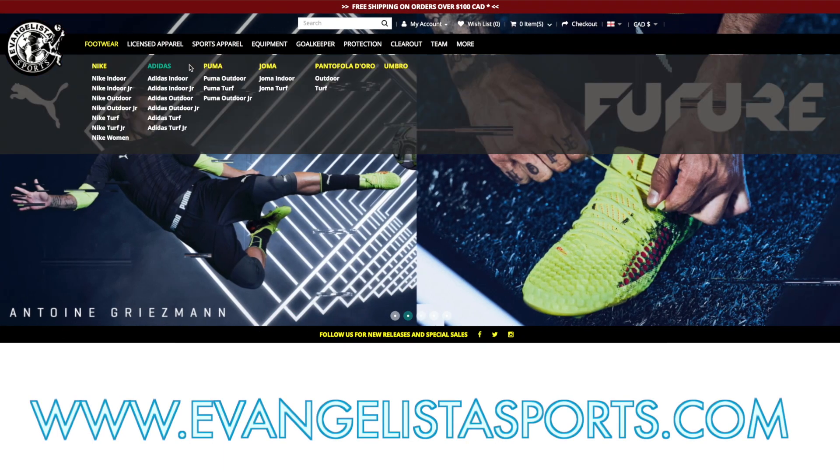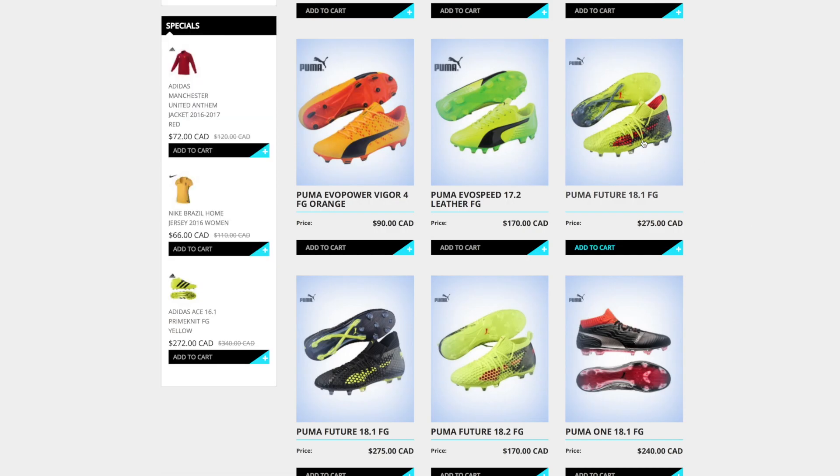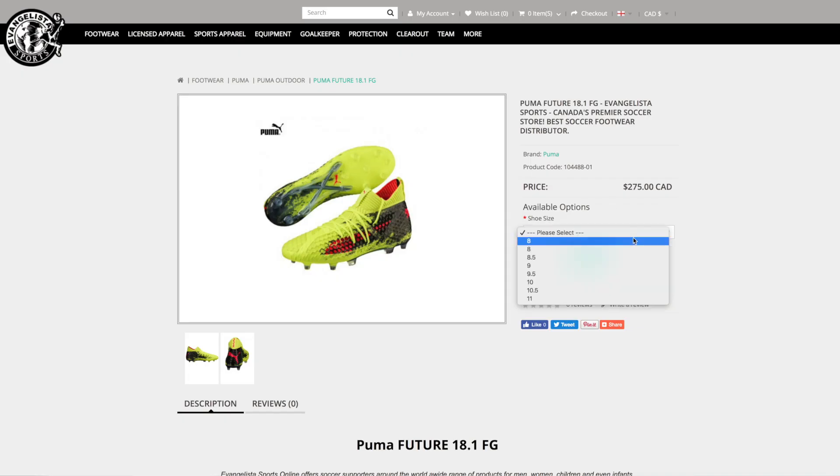First off, I need to give a quick shout out to Evangelista Sports for hooking me up with these boots for this review video. If you guys are interested in any sort of Puma gear or any footballing gear, be sure to check out that first link down below in the description. This video would not be possible without them, so show them love.